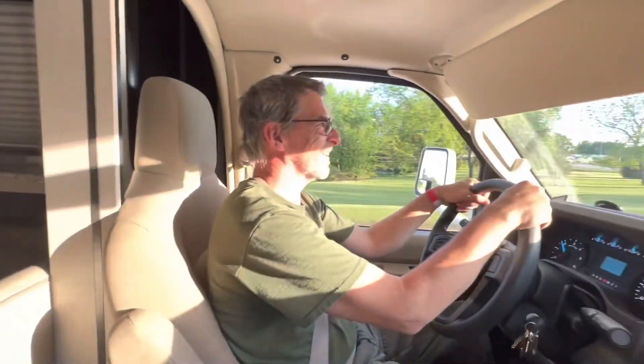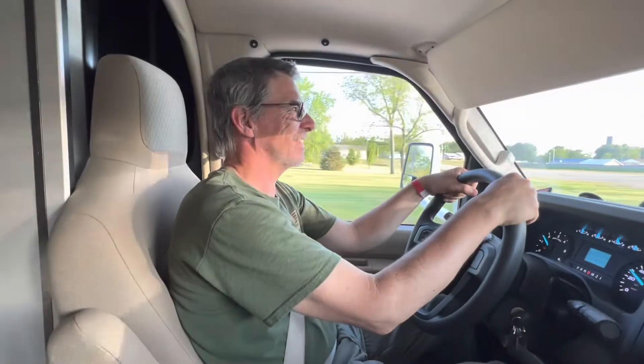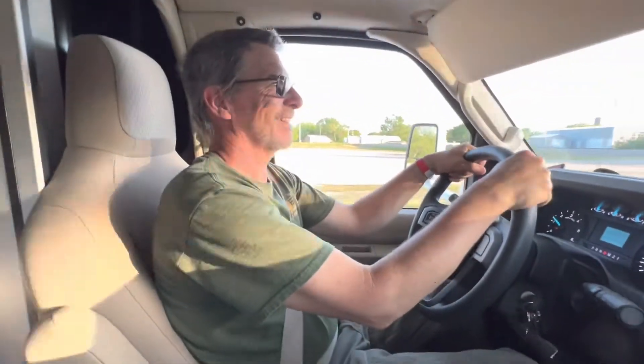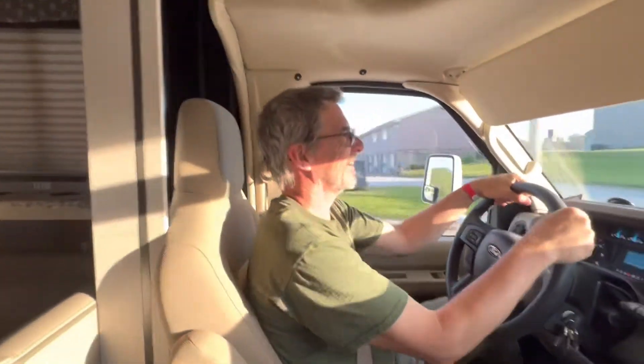Hey, what is that noise? What is all that racket? Yeah, so it's been going on every time we've ever driven this thing. Do you think we should give it a little check and see what it could possibly be? It sounds like pots and pans. Is it giving you a headache yet?